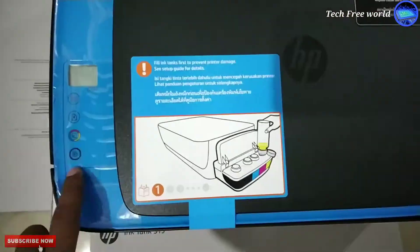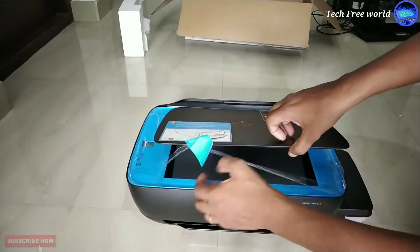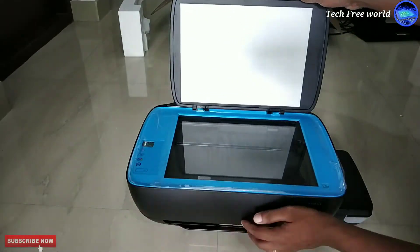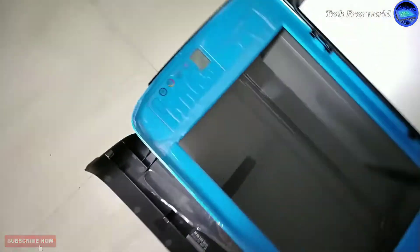We can take black and white or color copies without a computer. Scan here and take copies by using this switch panel.